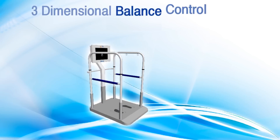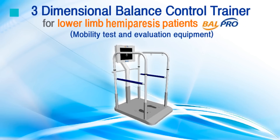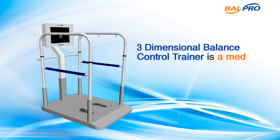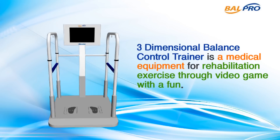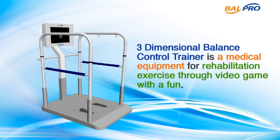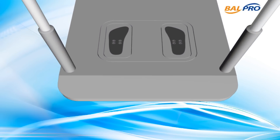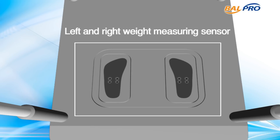Manantel Company Limited's Balpro 3-Dimensional Balance Control Trainer is a state-of-the-art medical equipment composed of a device that tests and evaluates body mobility, as well as a manual function recovery device. It is the world's first rehabilitation equipment that applies vertical movement exercises such as knee bending and flexing.